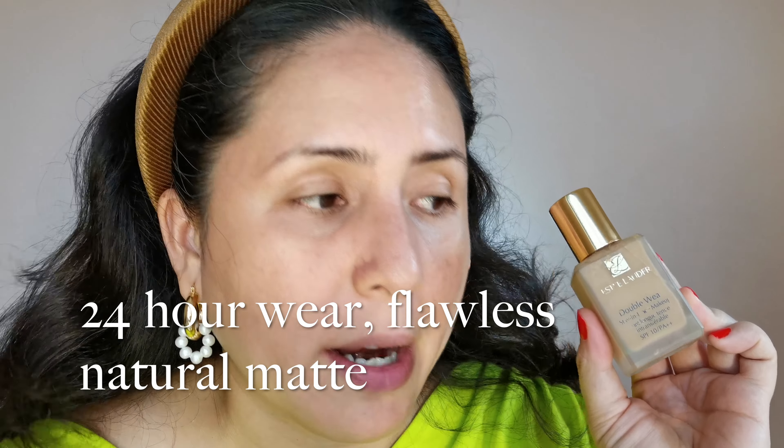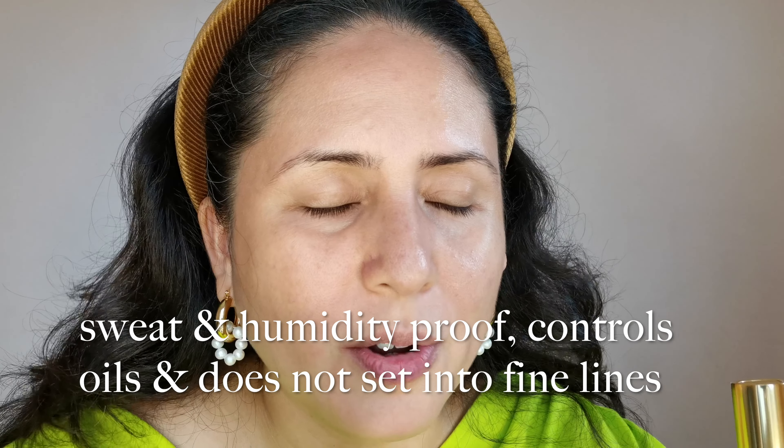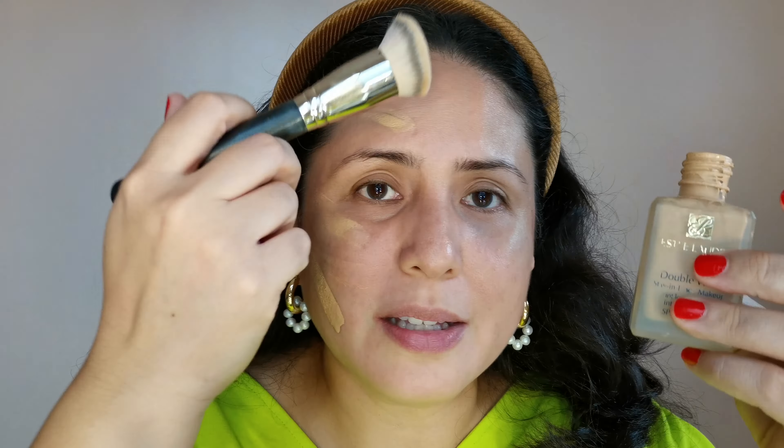Let me read you the claims for the Double Wear Foundation. It is a 24-hour flawless natural matte foundation with medium to full buildable coverage. It's sweat and humidity proof — I've tested that and yes, it's true. It controls oil all day and does not set into fine lines. Both foundations come in similar glass bottle containers. The Double Wear does require you to buy the pump separately. I normally apply it with a spatula first, then use a brush — this foundation works really well with that kind of brush.